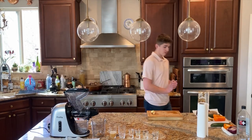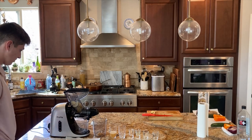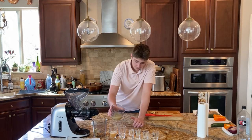For level two, we're doing pears. Oh wow, so it looks like we got our pear juice here. Level two.